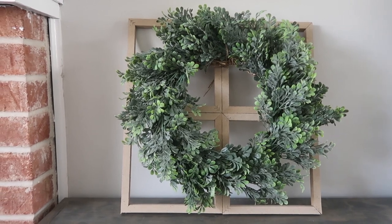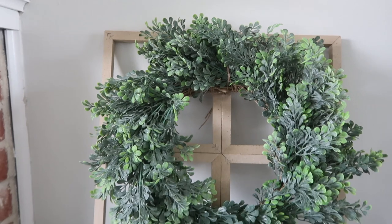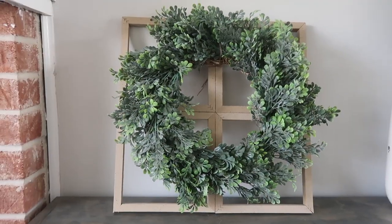You can put any type of wreath on here and switch it out each season — fall, Christmas, spring, winter. It's a really versatile piece for around five bucks.